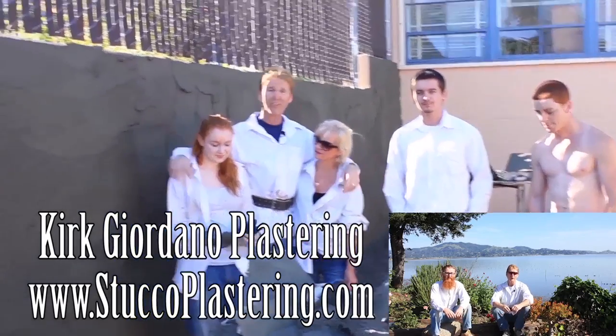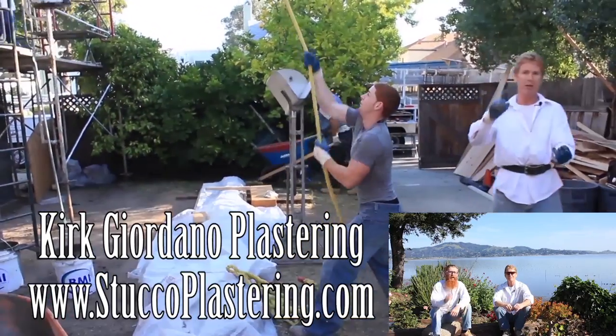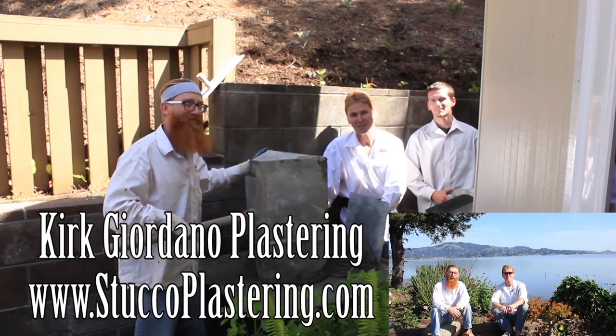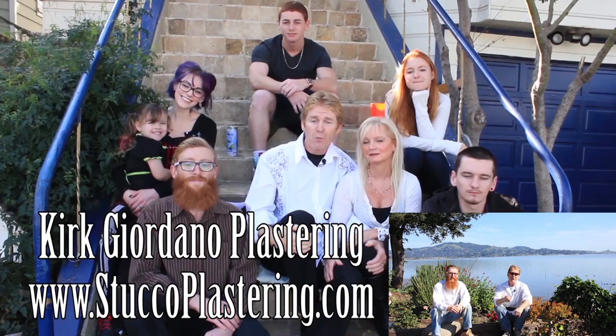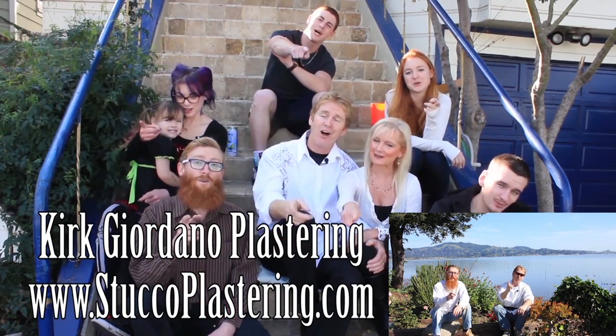Once again folks, we thank you for watching and I really enjoy all your comments. If you guys like this video please click the like button down below, and if you enjoy what we do, subscribe to our channel so we can keep making these videos for you. My name is Kirk and Jay. From the entire Giordano family, we'll see you on the next one.